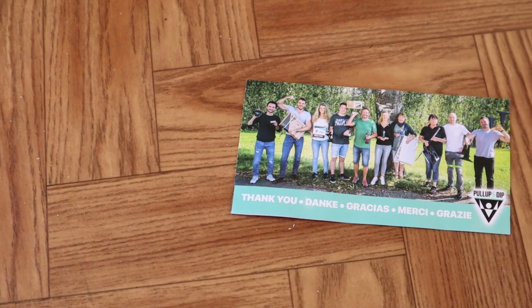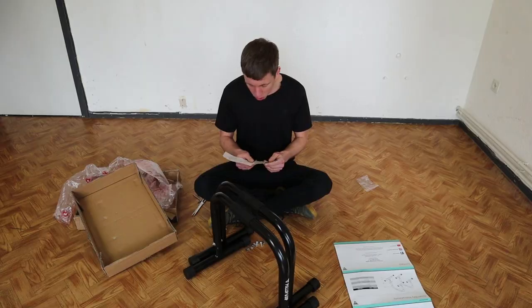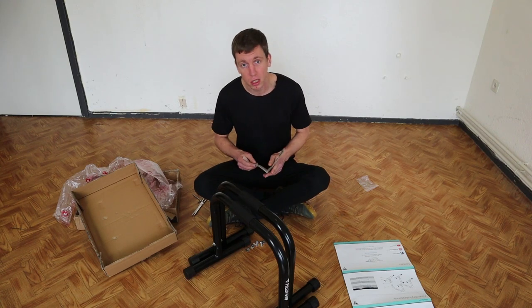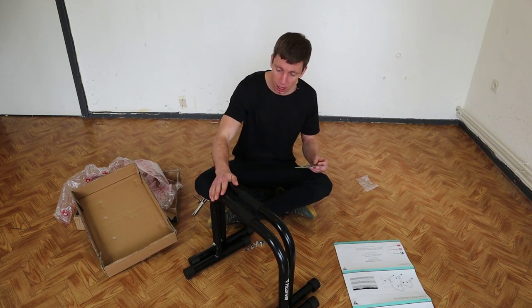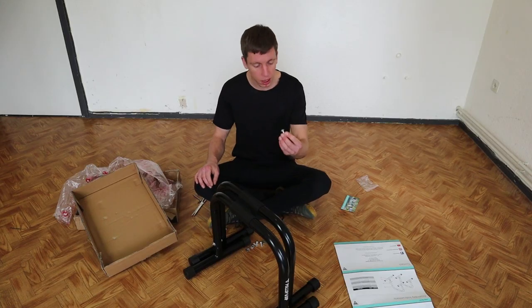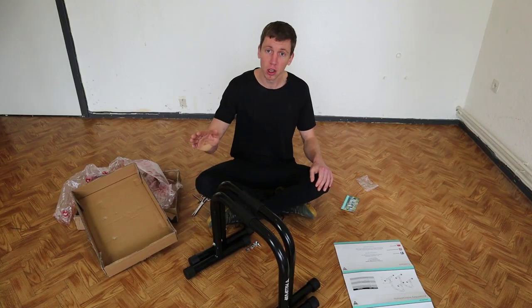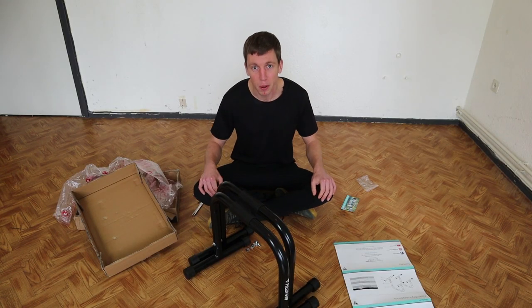There's a little thank you note by the pull-up and dip team. It also comes with a free ebook with 37 exercises for these parallettes — not just these, but also for the other parallettes they have. They also include four extra bolts and extra protection circles. Let me tell you a little bit more about the details of these parallettes.